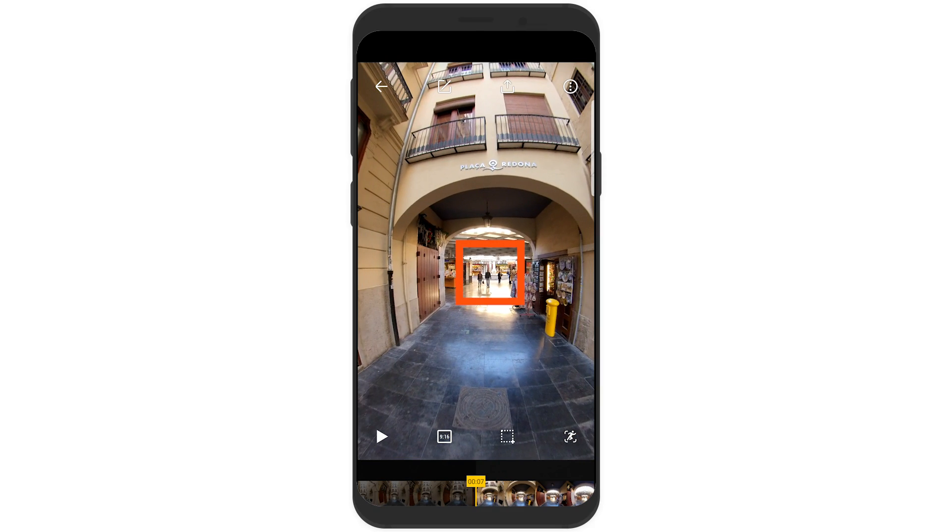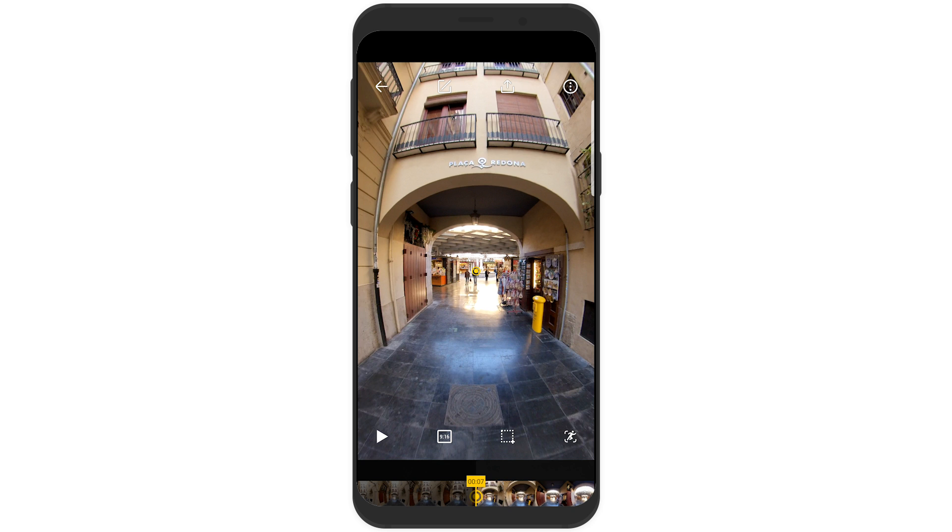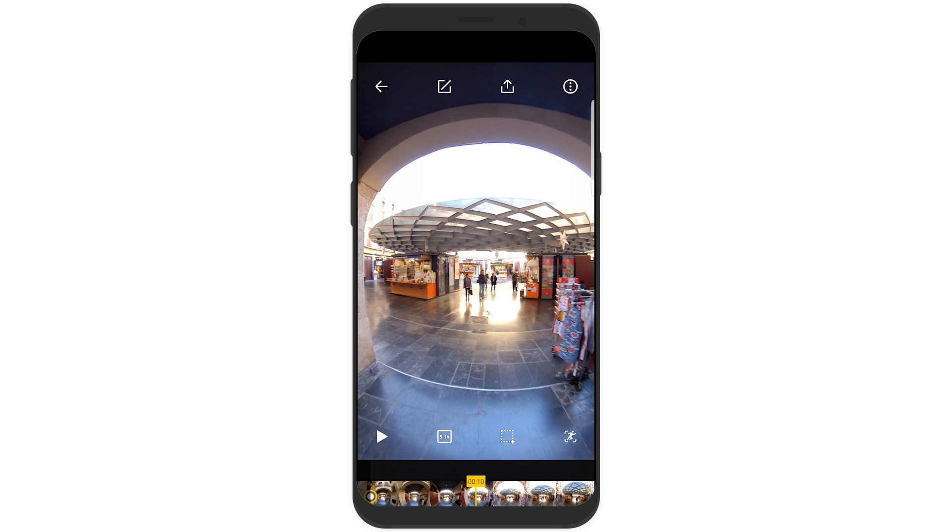The next step is to add pivot points. Pivot points basically tell the software where to look in your video and at what time. In between the pivot points, the software is working out how to transition from the previous pivot point to the next pivot point automatically. There is a rule for adding pivot points on corners: you never add a pivot point during a corner — you only add pivot points before or after a corner. The reason is the software will automatically work out how to turn the corner as smoothly as possible using the before and after points.